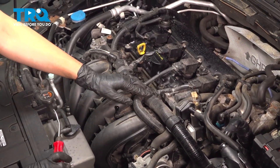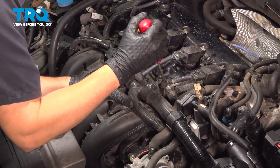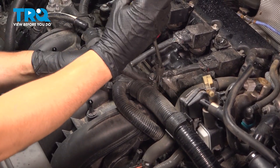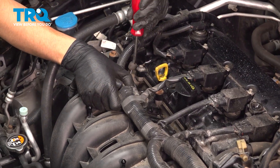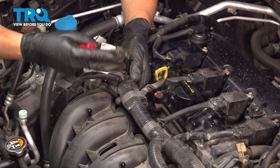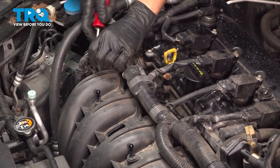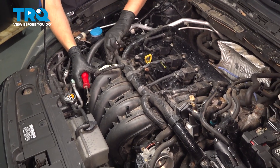Now let's release the retainers for the wiring harness — this main harness that runs across the top of the intake. There's one retainer over here. For this, you can just use a trim tool, or you can go on the back side and squish in on the two tabs that hold this retainer on. There's another one over here, same style, with this pried out. There's another retainer at the end here, and then if you follow this harness down, there's another one right here.